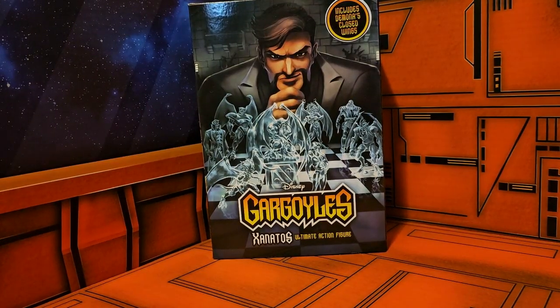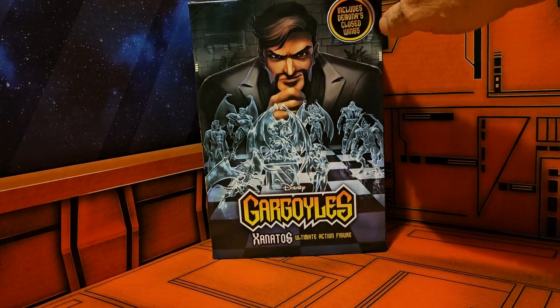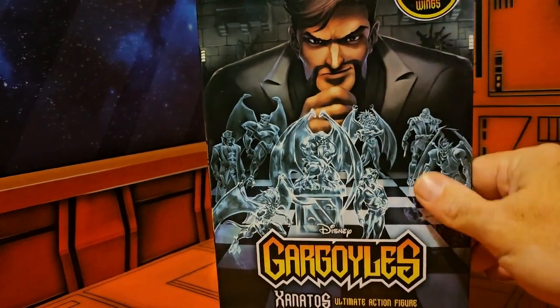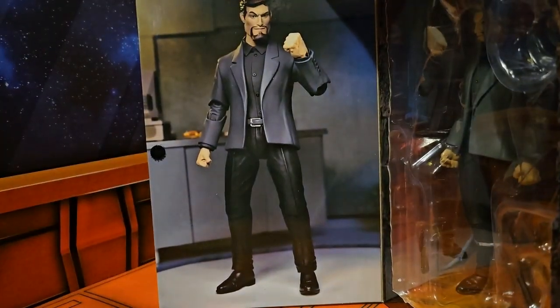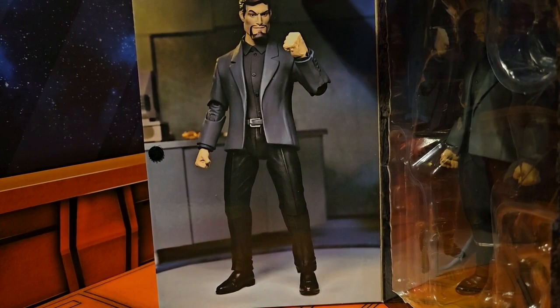Hey fellow collectors, today we'll be taking a look at Disney's Gargoyles Xanatos Ultimate Action Figure. As you can see, we have some artwork with Xanatos looking at a chess board with all of the Gargoyle figures that have been released. When we open them up on this side, we see a nice picture of the Xanatos toy.